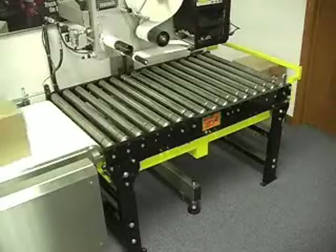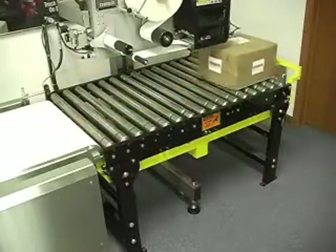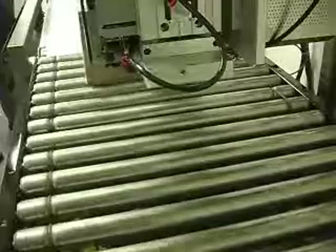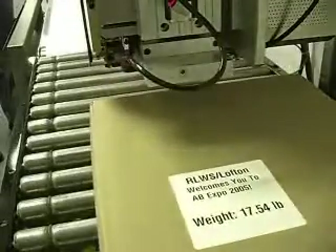RFID-ready in-motion label applicator modules include air tamp, air blow, tamp blow, wipe on, and various pneumatic swing arms for side, top, leading edge, adjacent side, or corner wrap labeling applications.